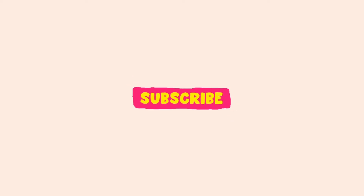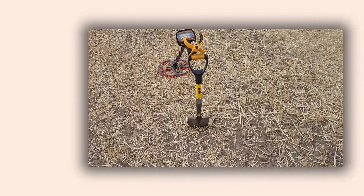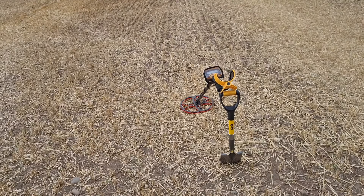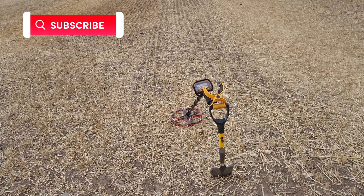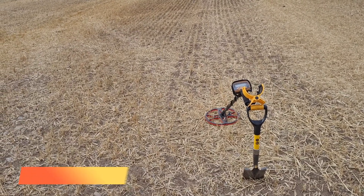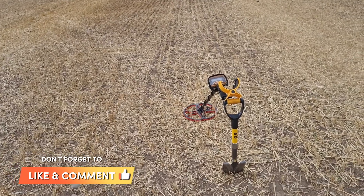Welcome back to the Fields of Scotland Metal Detecting. These harvested fields, hopefully finding some treasures, some good stuff for you guys to see. I'm not gonna mess about, let's just jump into it.